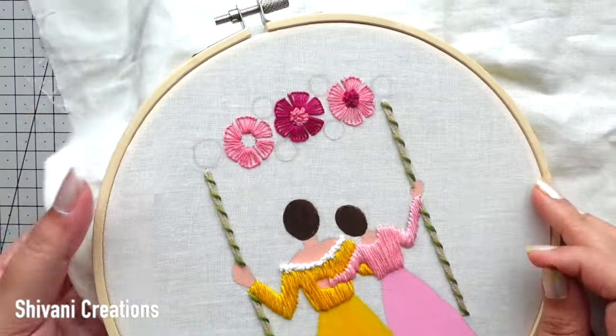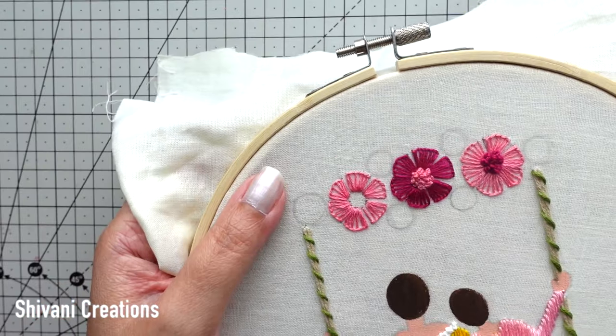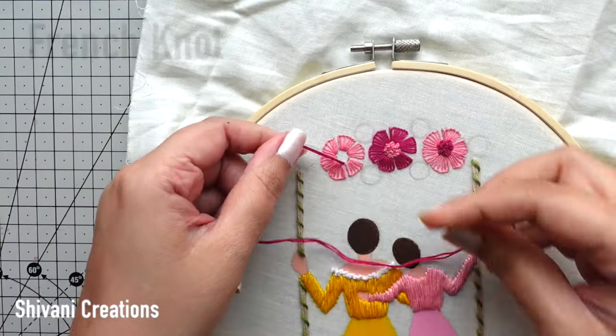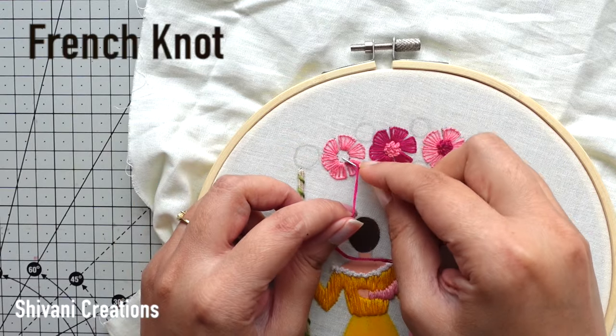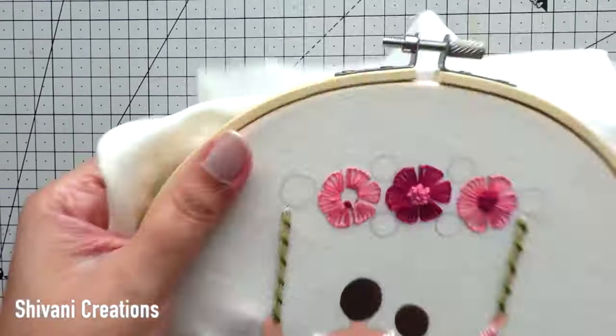Flowers are ready. Now it's time to make the center. I am taking dark pink color embroidery thread in six strands and doing the French knot like this — we have to fill the center part with the French knot pattern.